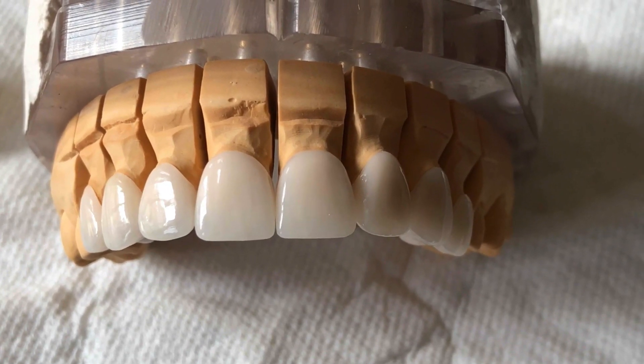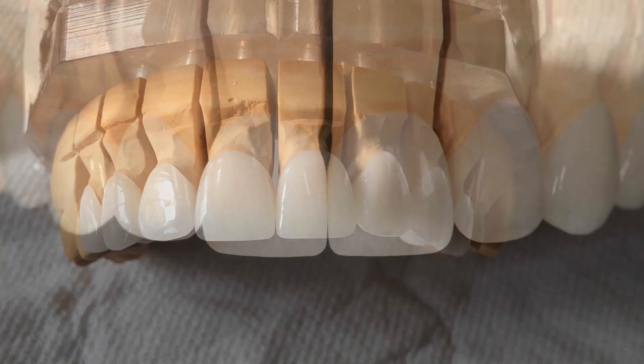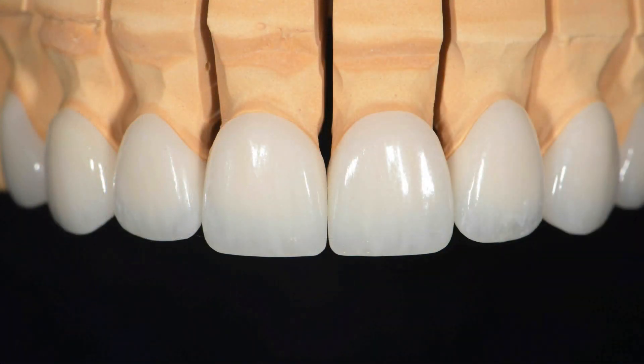Nice reflective surfaces. Here's a close-up view of the restorations — good translucencies, nice contours. If you can imagine if I had left that papilla blocked, this is the contour that Harold Handel, my ceramist, created matching the pretreatment papilla form and it would have been a problem at seating. I'm going to be seating these in the next couple of days, so I'll update some pictures on my blog about the case when it's been seated and healed a little bit.